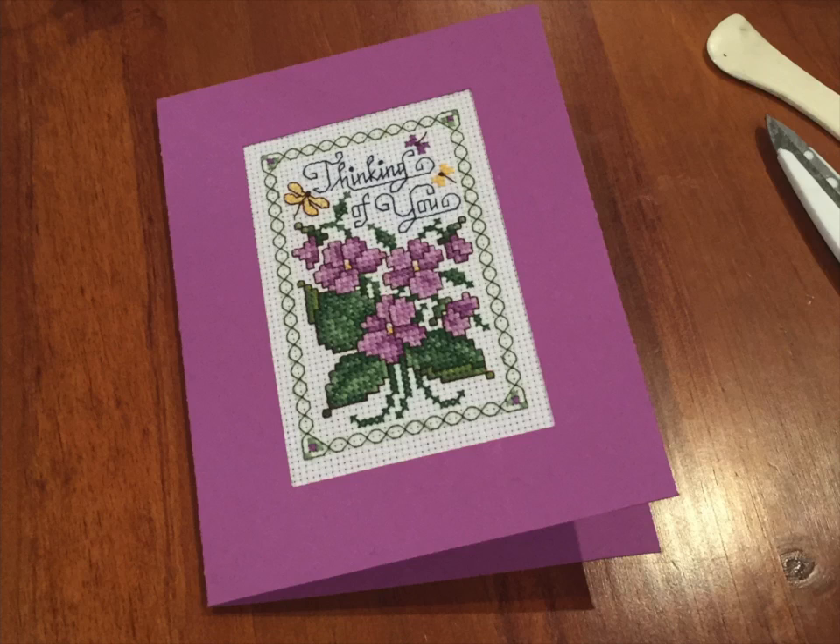Hi everyone and welcome to another tutorial. Today I want to show you how to make a double fold aperture card. I've received a lot of requests on how to do this. It's a very quick and easy way to give your cross stitches a professional looking finish.